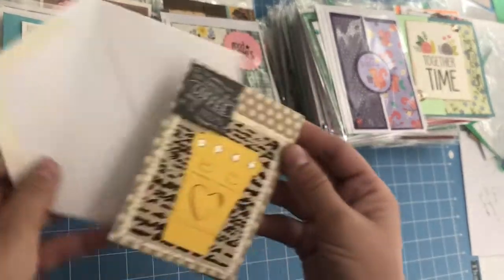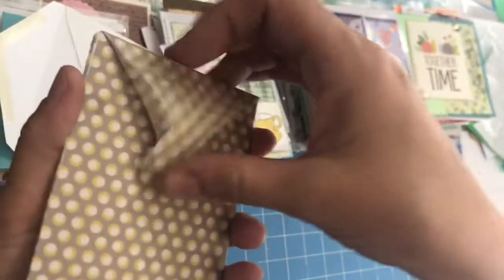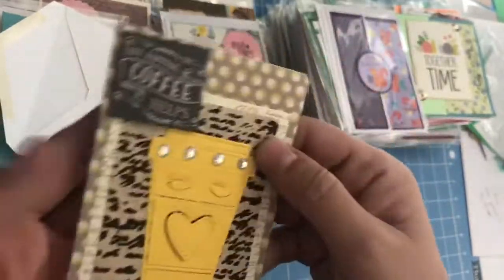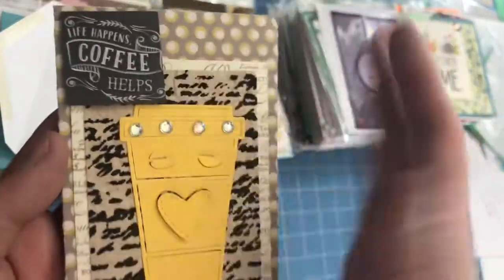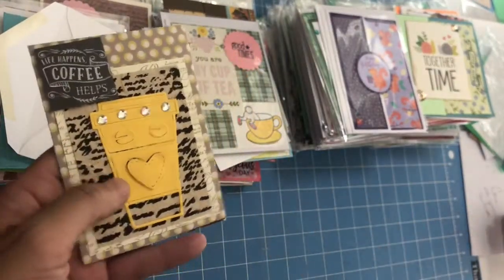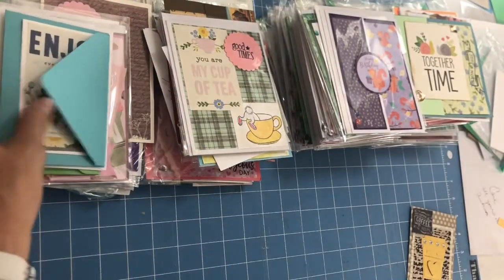Now, she has this one right here which is an envelope. Isn't that cute? Some of them may be like the cover of something that you're making, and you put your little gift inside there. This one says 'Life Happens, Coffee Helps' — so maybe a coffee gift card there. It's just too cute.